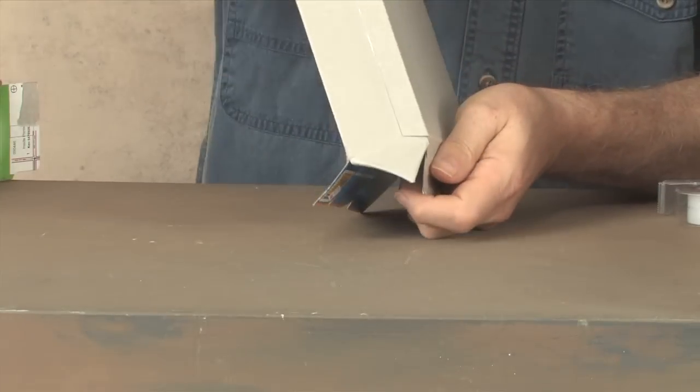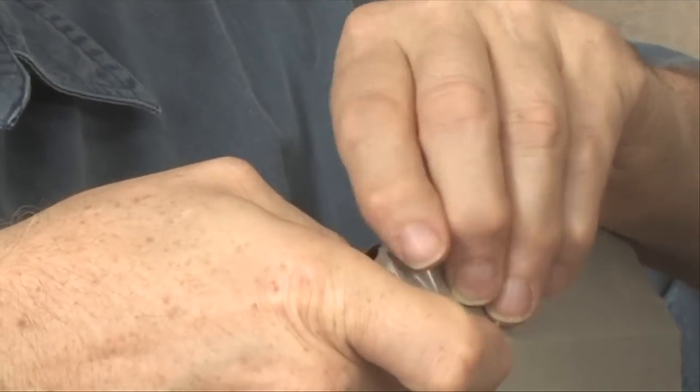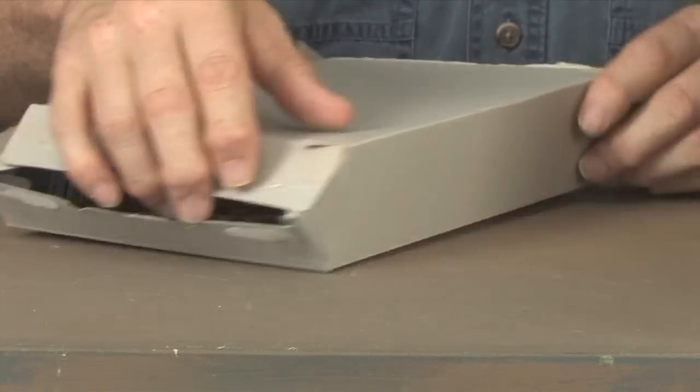Now let's tape the roof together. To do that, we'll tape the long flap to the triangle flap on the side. Now that we're done taping the eaves of the house, we'll have to do something about that hole in the roof.